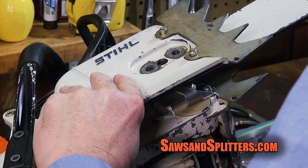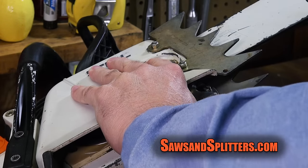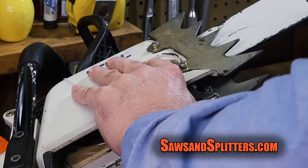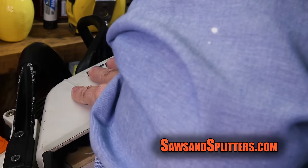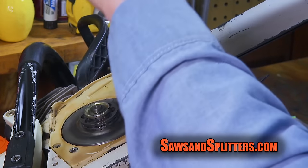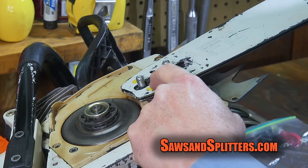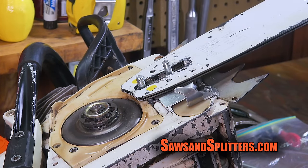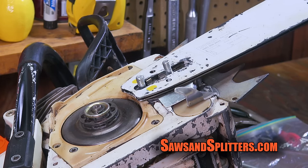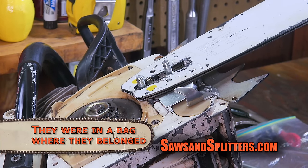And then you put this sucker on and it's flush. So if I could find my bar nuts, I could put them on. Isn't that something? What happens is these little guys here, these little fingers, are actually there to hold the bar on. Look at that — I'm holding the bar on, a 25-inch bar with these little fingers. I have no idea what I did with my old bar nuts, but I'd really like to put them on right now.